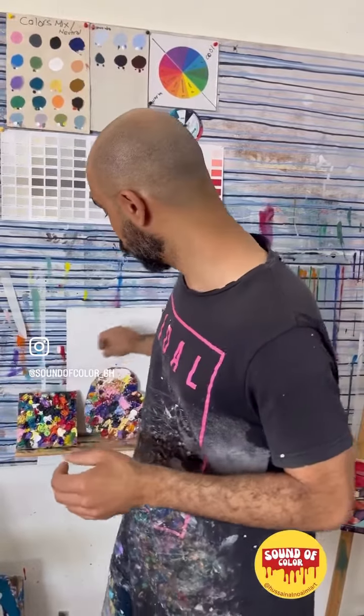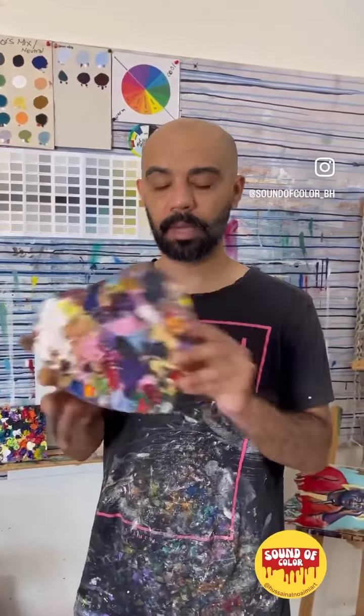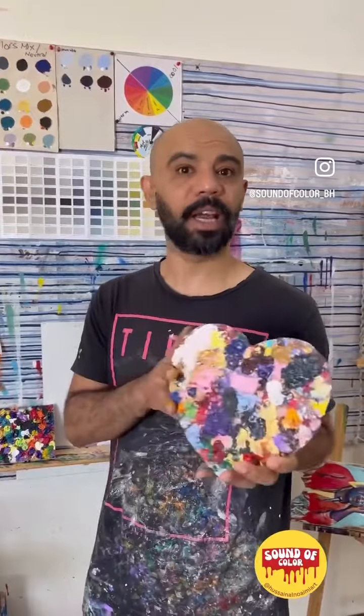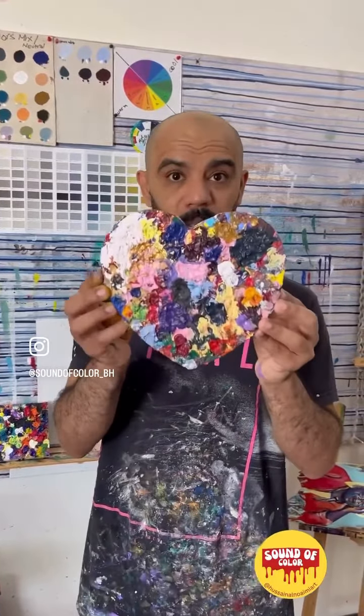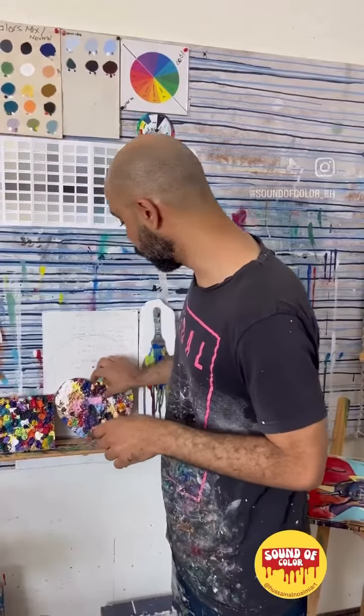One more thing I really enjoy is I cut my wood into a shape. As you can see here, I cut it in the shape of a heart — you can cut it in any shape you like. It's the same thing: I add the paint, and when I feel I cannot use it anymore, you can have a piece of art like this one.